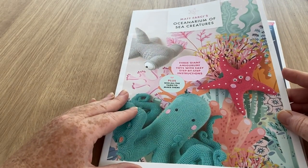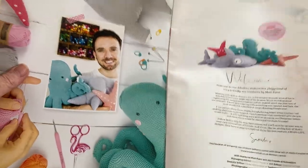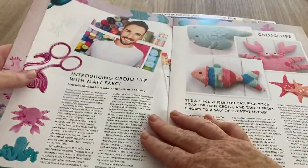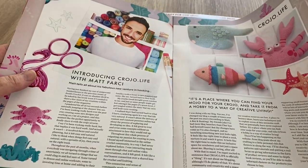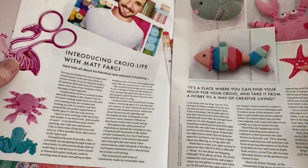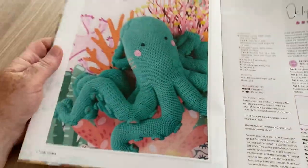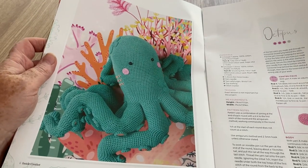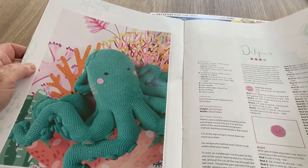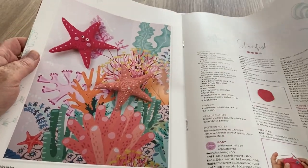Let's have a little look and see what we've got. Here he is, this is the chappy himself, Matt Farsea. Introducing CrochetJoe.life with Matt Farsea - a bit about him. We've got an enormous octopus which is kind of cute. I like that - it's really unusual to make these giant ones. It's quite sweet, isn't it? And we've got a big starfish.